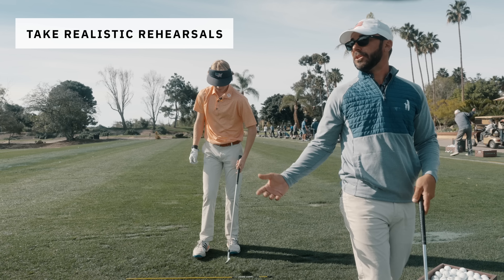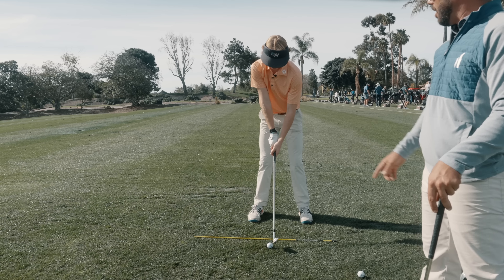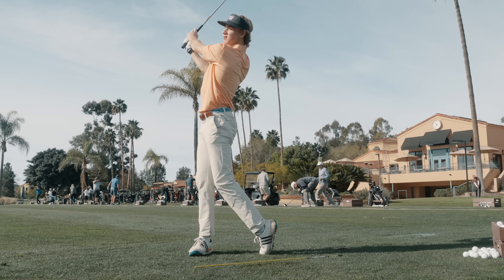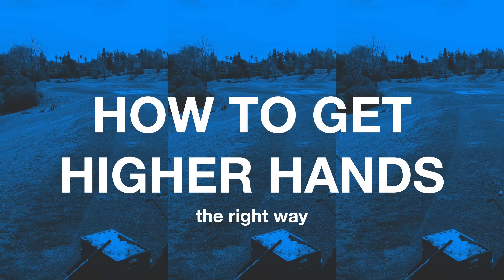The one thing I'm hard on this guy about when he does his drills — I don't like him looking back here. Because when he looks back here he drifts, and not only that, he changes the feeling of what it's like when he's actually going to be looking down at the golf ball. So I want him to really keep his vision down at the ball.